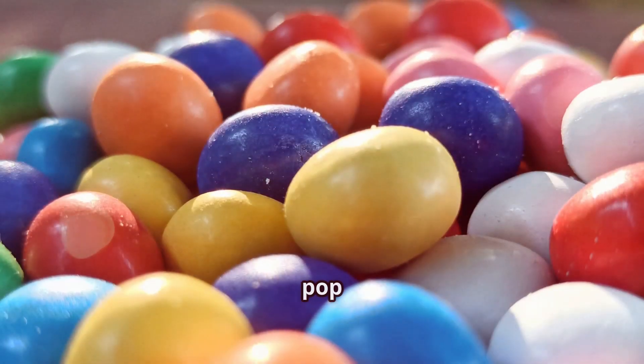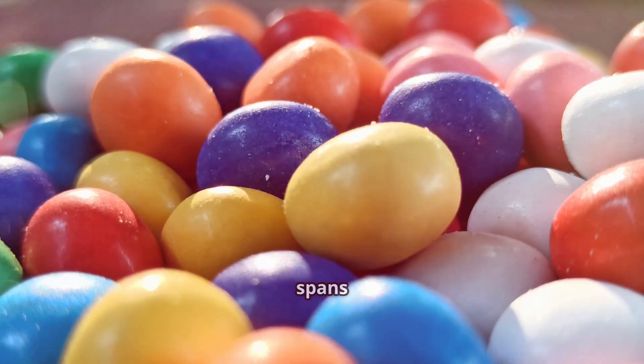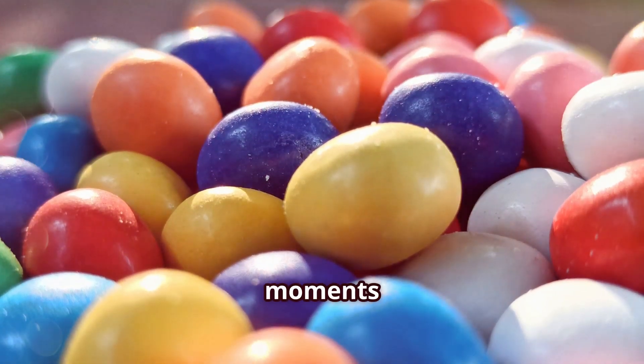So the next time you pop a Mentos in your mouth, remember — you're not just enjoying a candy, you're sharing in a tradition that spans generations and continents. Thanks for joining us on this sweet journey, and keep enjoying those refreshing moments with Mentos.